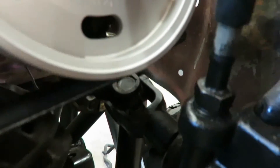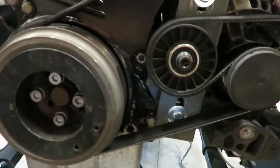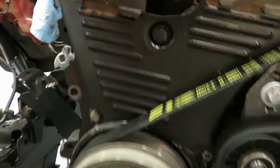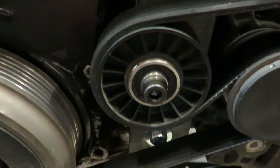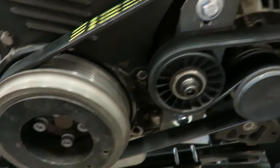That right there should work and I've got plenty of clearance everywhere. I'll get those spacers on, pull it apart, paint it all up, and then show you guys the final product.